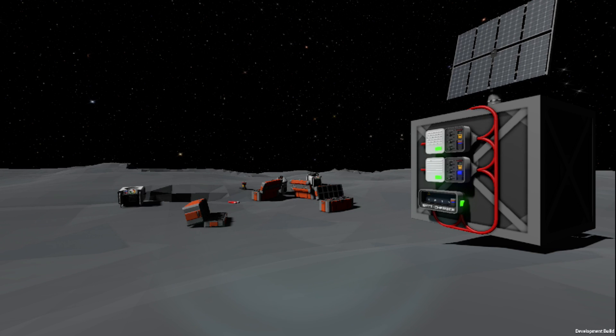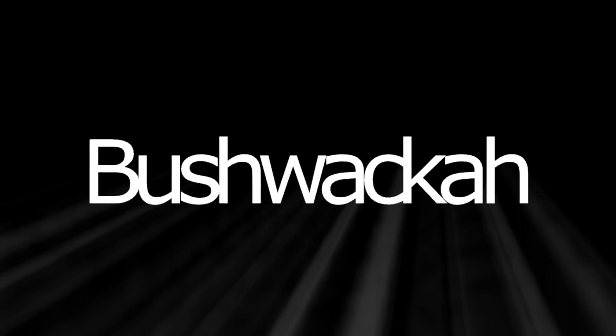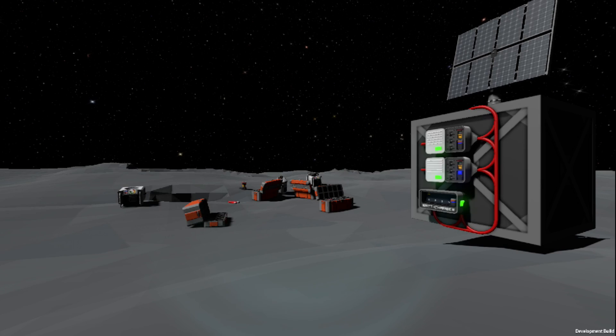Hello and welcome, it's Bushwhacker here with another Stationeers tutorial video. On today's video we're going to be covering some of the base building basics. Let's go ahead and get started.